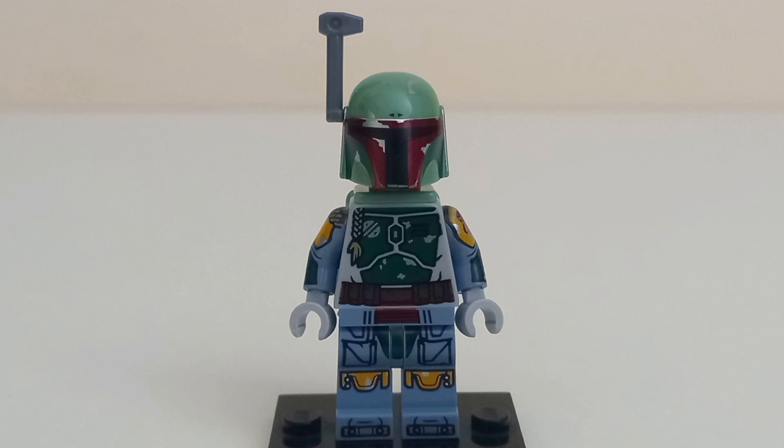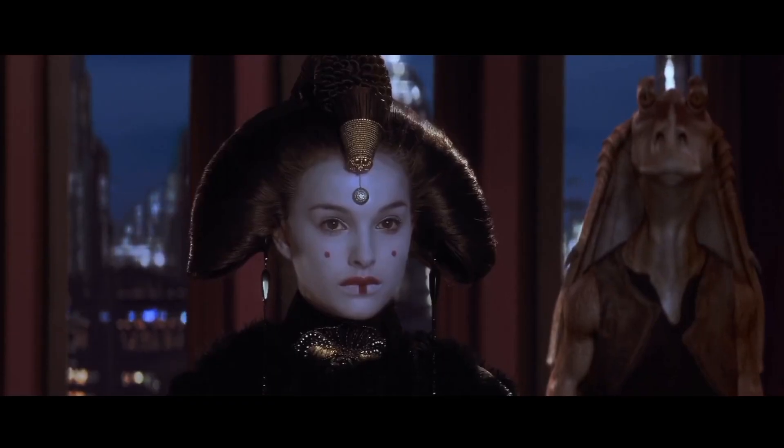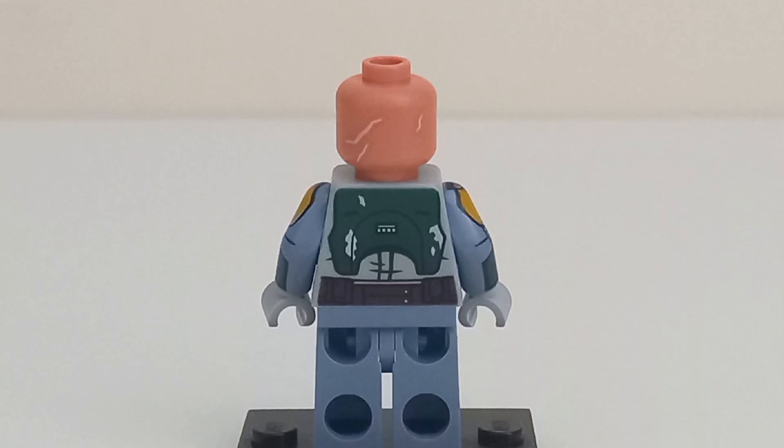The torso printing is his Mandalorian armor with a lock of hair and belt printing. Surprisingly for a minifigure in a 16 euro set, he actually has arm printing. The back printing is the back of Boba's armor as well as the belt printing continuing to the back.